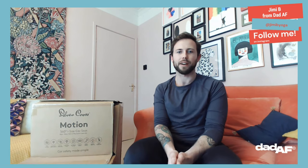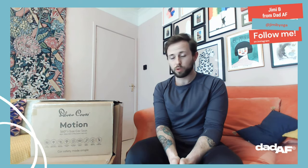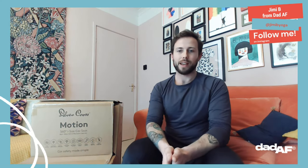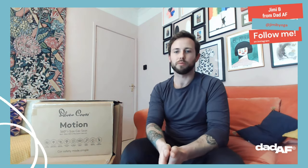Hi everyone, it's Jimmy here from Dad AF. Having a look at the Silver Cross Motion 360 i-size car seat today. It will run from birth all the way through to 4 years, or about 18 kilos, which is always handy to have — that option of running all the way through without having to get a new car seat.